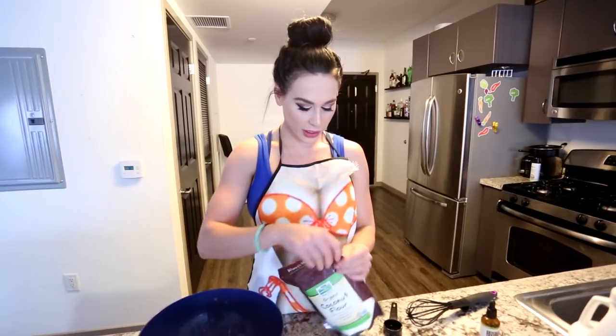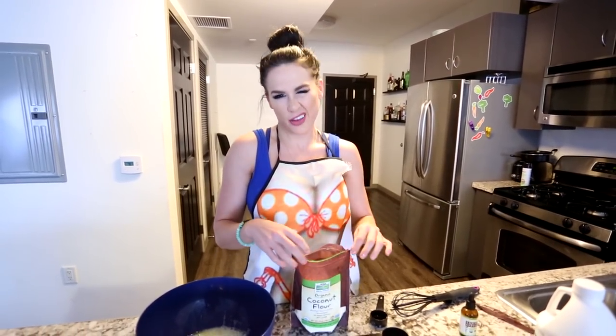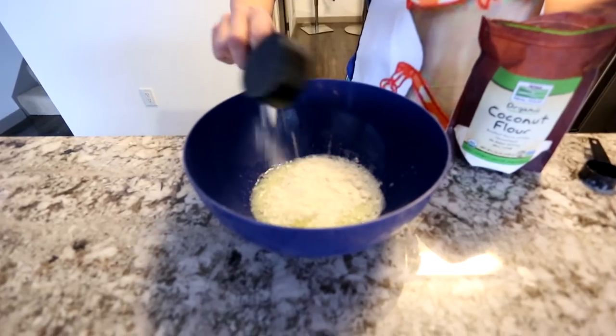Next, we have the coconut flour. Coconut flour is a little hard to find sometimes — you're not going to get it at every grocery store, but it should be at Whole Foods or bigger grocery stores. If you can't find it, get it online. I get a lot of stuff from Amazon — it's pretty cheap and convenient. So we're going to use one-quarter cup coconut flour, just like that. We're going to add some stevia in there.